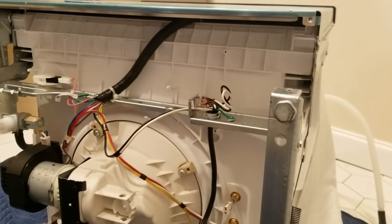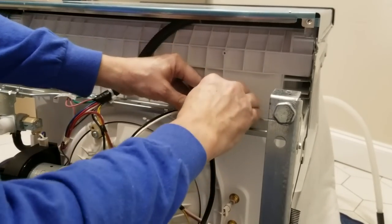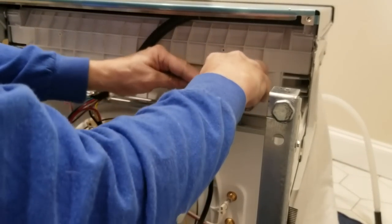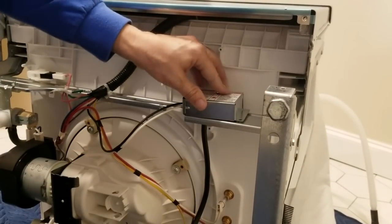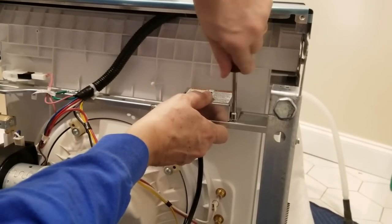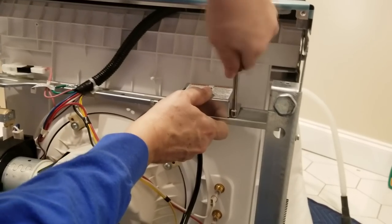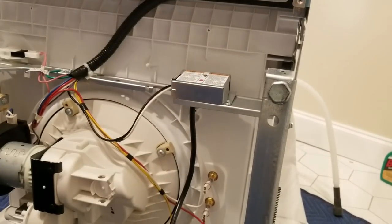Fold that up nice and gentle, put the box back on, and run the screw back in. Electrical is done.